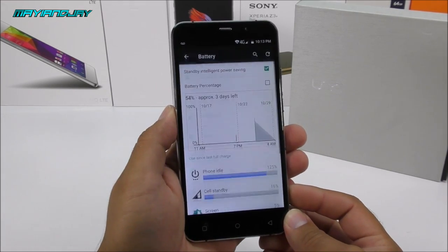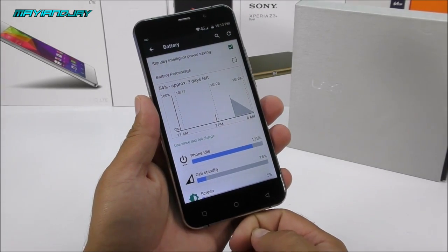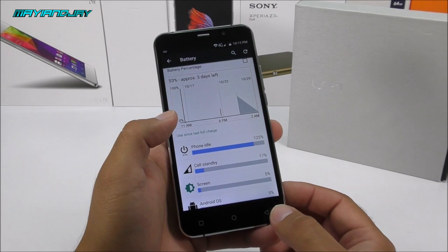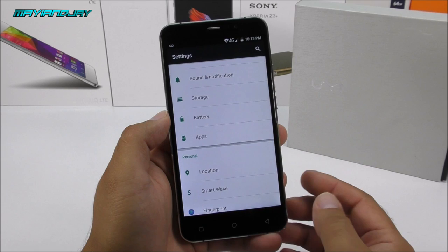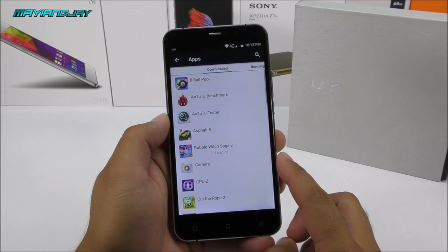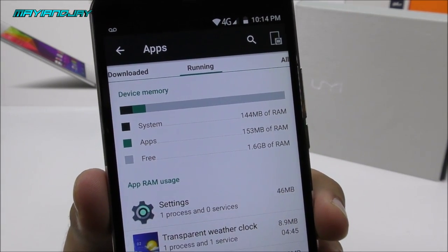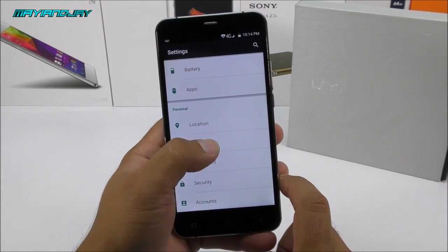In the battery settings we can see usage — though not very accurate since I charged it before the review. The battery does last me the entire day, largely thanks to the power-efficient MTK6735 processor and the 720p display. Under apps we can confirm this device comes with 2GB of RAM, with about 1.6GB available.